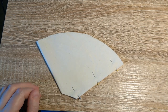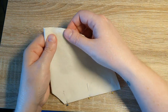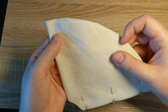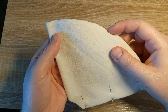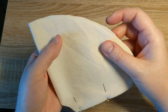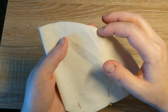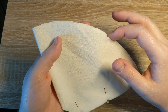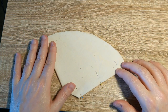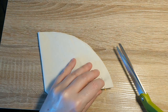Before I start sewing, I'm going to even up some of the ends. Even though the circle pattern looks pretty round, it seems like I always need to just even out the ends. So now that everything is pinned up, I'm going to take a pair of scissors and even out some of the ends.